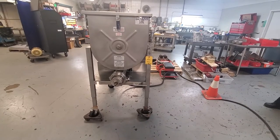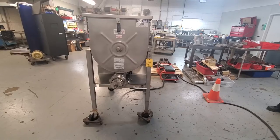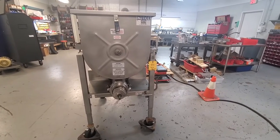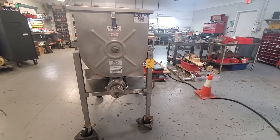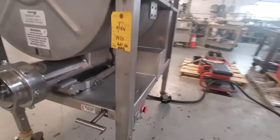This is M&M item number 7475. This is a Hollymatic 180A mixer grinder. It features a 10 horsepower motor which handles both the mixing and the mix grind. We'll go ahead and start the machine here.